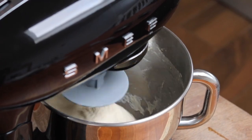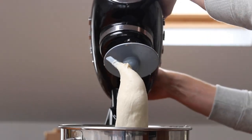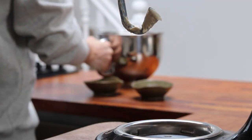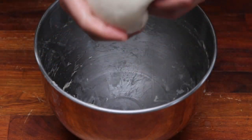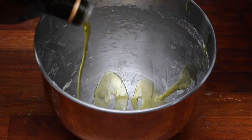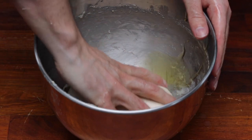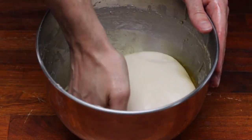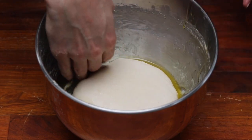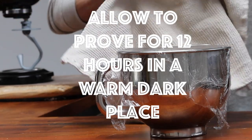Now that it's mixed into a smooth, consistent ball of dough, we're going to remove the bowl from the stand mixer and remove the dough from the bowl. Add in some extra virgin olive oil to make sure the dough doesn't stick to any of the surfaces while it's proving. Cover with cling film and a tea towel and place in a dark, warm place for 12 hours while you let the dough fully prove.